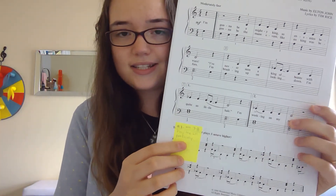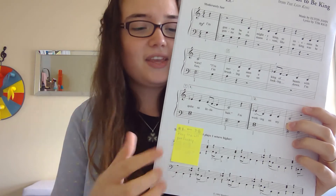Let's say the student is working on 'I Just Can't Wait to be King' from The Lion King, and the challenge is to play measures 7 and 8 perfectly in the left hand — so that's from here to here. Let's try that challenge section.